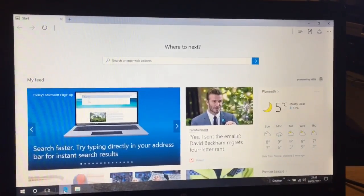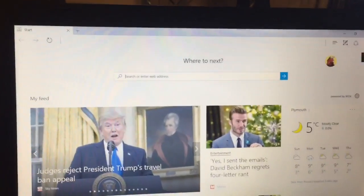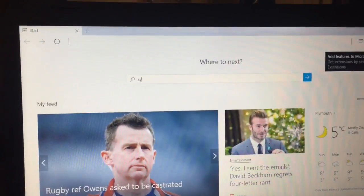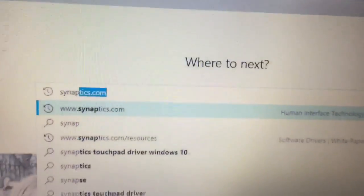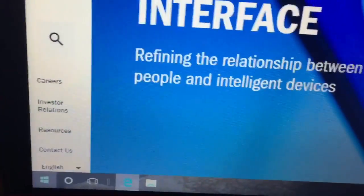The first thing we're going to do is type into a search engine — it doesn't matter whether you use Bing or Google. In this case I'm going to use Bing just because that's there. I'm going to type in 'Synaptics' — you can see I've already been there before — and you want to go to www.synaptics.com.